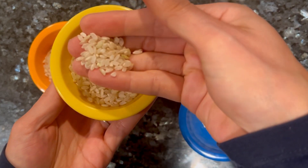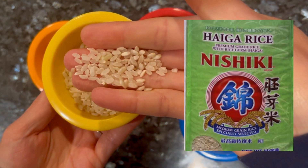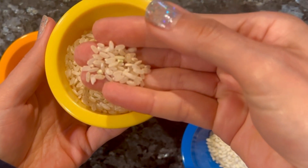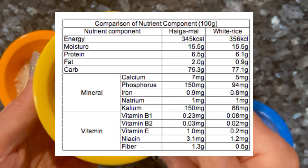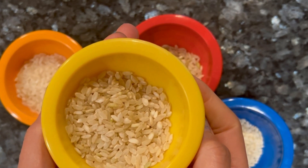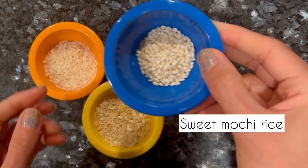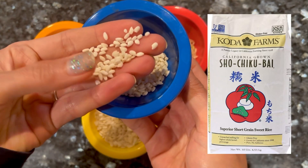So now we have kind of the in-between, and this is called haiga mai. I've mentioned this before, but I like it because it has the nutritional content of brown rice but tastes almost like white rice. That's because the rice germ is still inside, but the bran has been removed. So the texture is similar to white rice but with more nutritional content. It does tend to be more expensive, but I think it's worth investing in your health — that's my personal opinion.